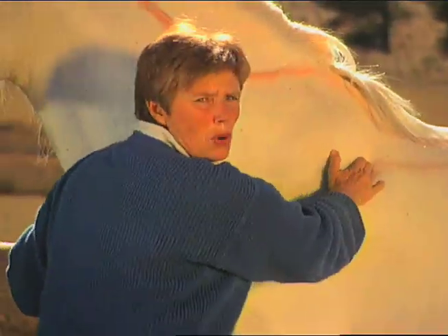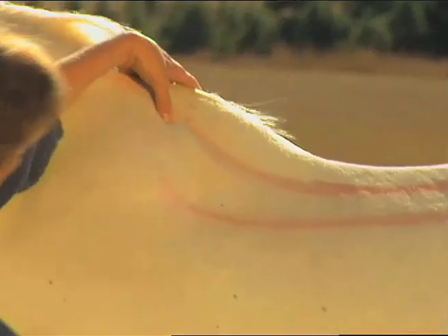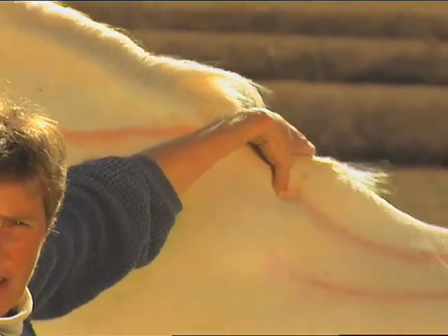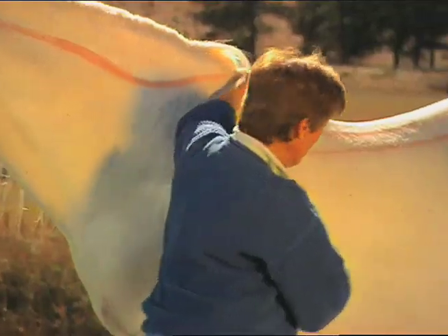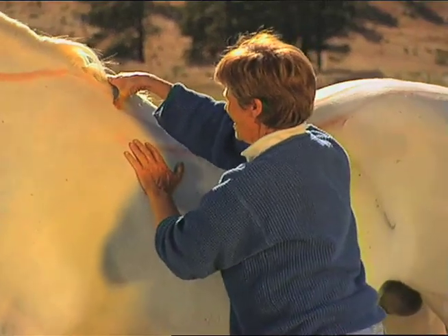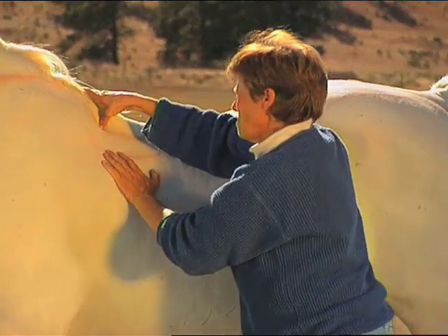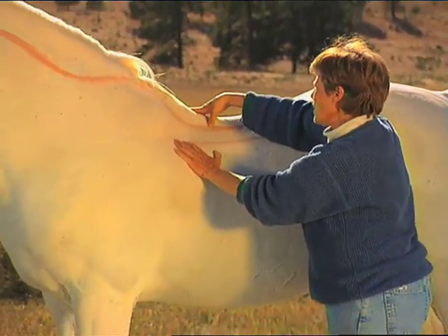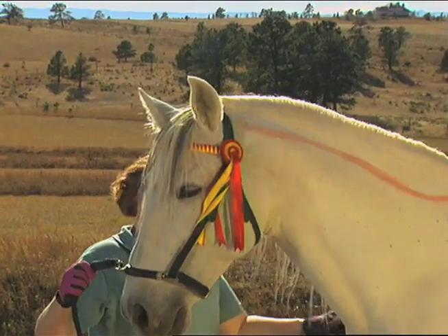I'm now going to start with the point work along the bladder meridian. This is where the association points start. There's an association point for every meridian in the body. This is bladder 13, the lung association point. I know that you're not that close to him, but he's already starting to change his breathing patterns. As I go into these points, I can feel the tension in his body, and I can also feel when he lets go.